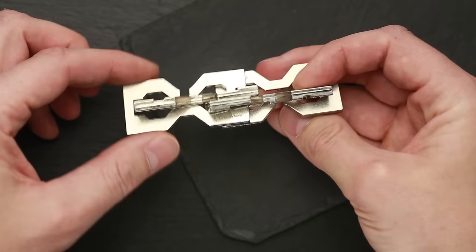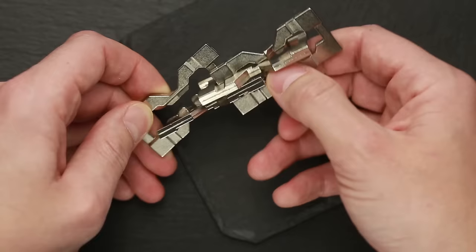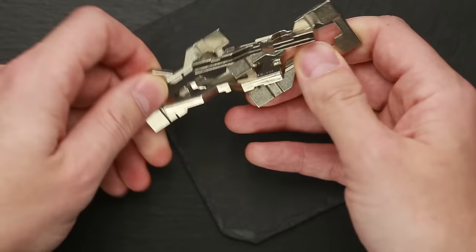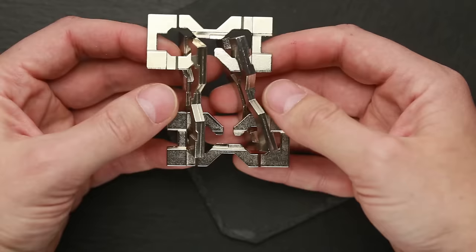Take the Hanayama part in your left hand and another Hanayama part in your right hand, and move the left hand up and the right hand down. You have to shake it a little bit because all the parts are trying to prevent you from doing the moves. If you made everything right, you're going to end up like this.